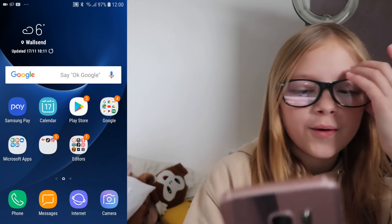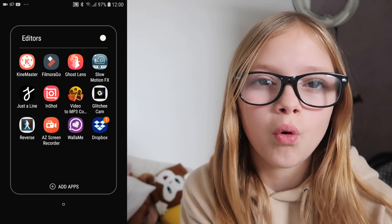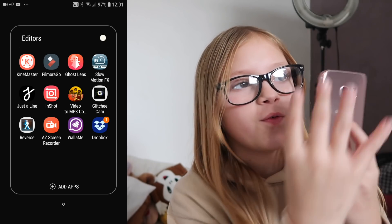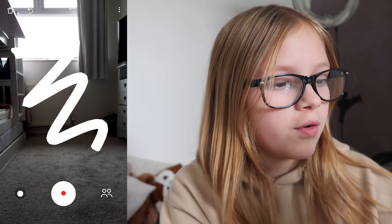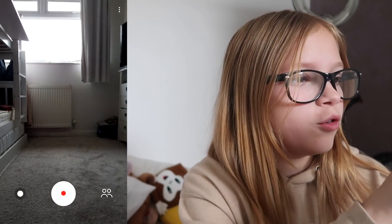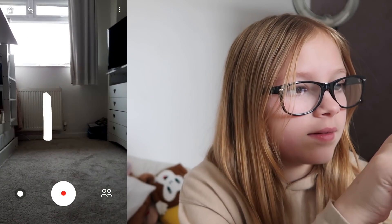So I'm gonna pop a screen recording on the screen in three, two, one - boom. I'm gonna show you how to draw and what you can do on Just a Line. So if you hop on to Just a Line, you've got to move it around so it can recognize the background and stuff. Press your finger to move around. If you draw something, the button at the top that's like an arrow goes back, so it just deletes one thing - say if you draw like two lines it deletes one.